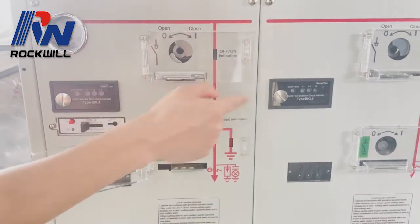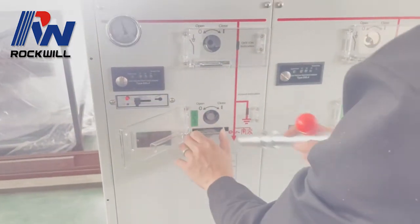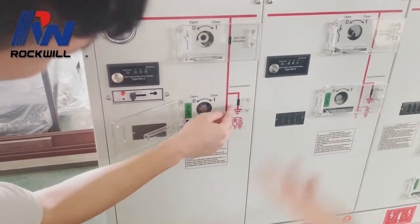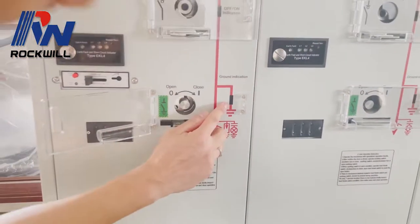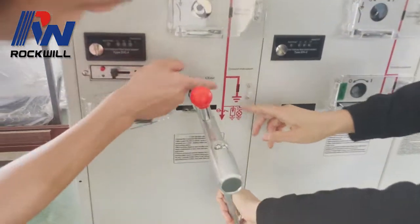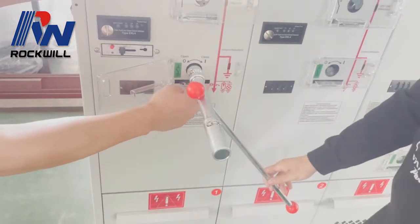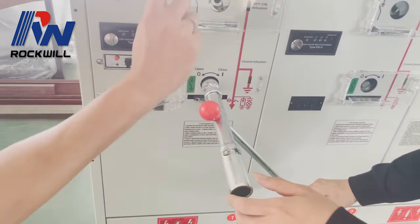We need to operate the LBS, but before doing so we have to open the earthing switch. Now the earthing switch is off — you can see it is now open. You can also close the earthing switch, but before you operate the earthing switch you have to push this piece; otherwise you cannot operate it.